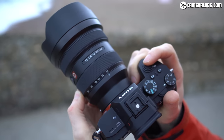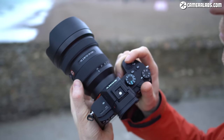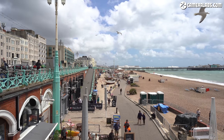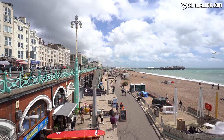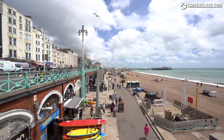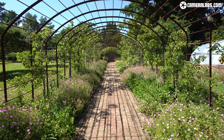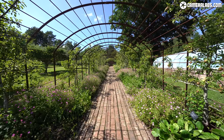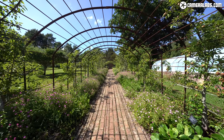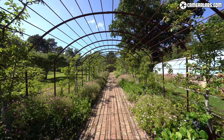If you'd like to see my sample images in more detail, head on over to my review at Cameralabs.com. The FE 12-24mm f2.8 GM shares the same focal range as the earlier FE 12-24mm f4 G but with an aperture that's one stop brighter. As a member of the G Master series, Sony claims the new f2.8 model delivers high resolution and contrast especially towards the corners, reduced flare and ghosting, and remains rectilinear out to the extremes. Put it this way — it's very well corrected.